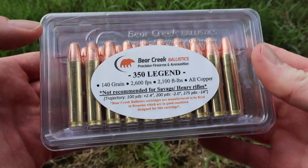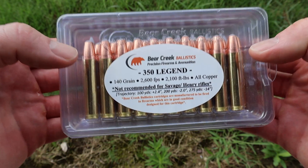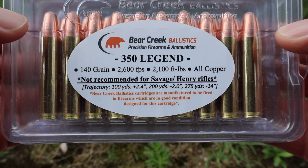Hey y'all, welcome back to another hunting ammo ballistics gel test. Today I have one of the most heavily requested loads ever on the channel — Bear Creek Ballistics in .350 Legend. Not one, not two, but three different loads. Here are all three boxes, or rather clamshell packs, of that Bear Creek Ballistics .350 Legend ammo.